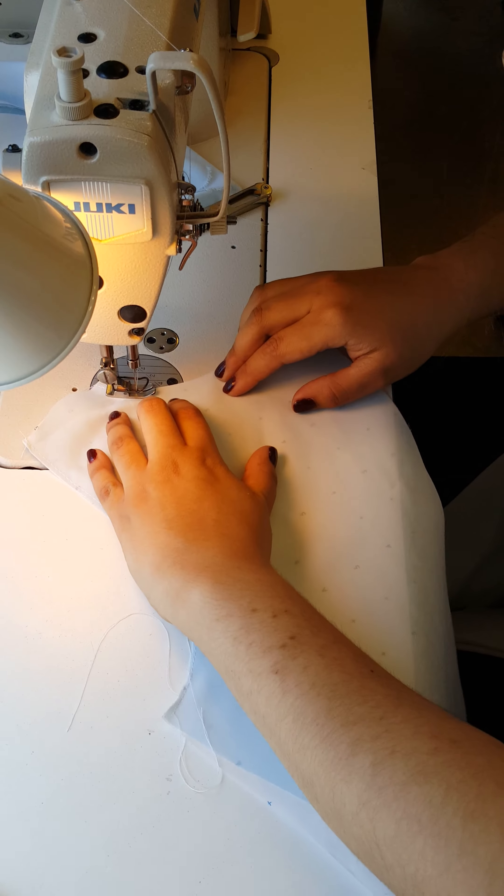You just want to follow as close to the edge as you can. You just want to make sure you pull it down. Don't worry about the reaction of the rest of the garment — you just want to focus on the line that you're sewing.